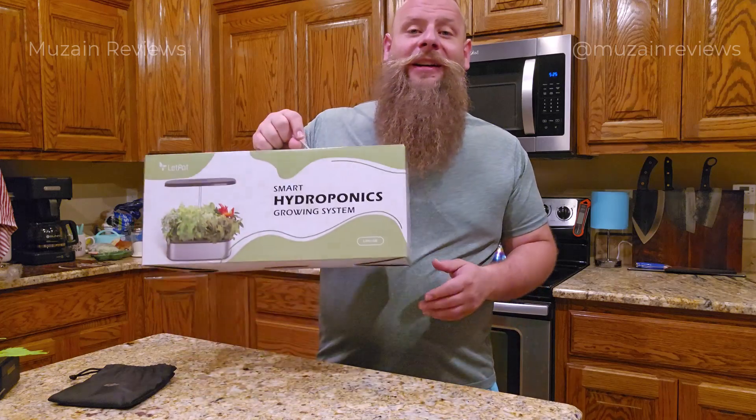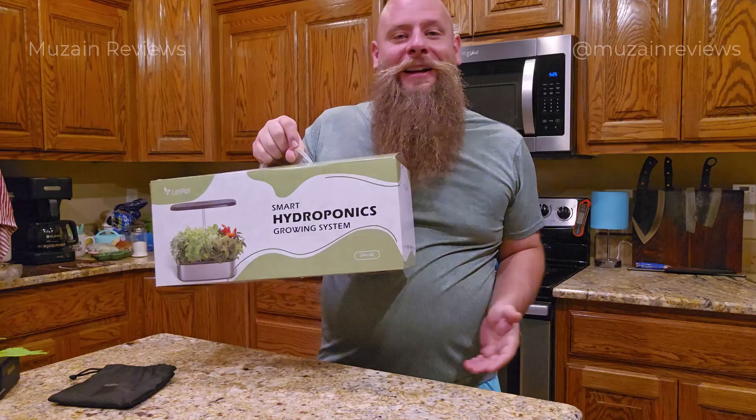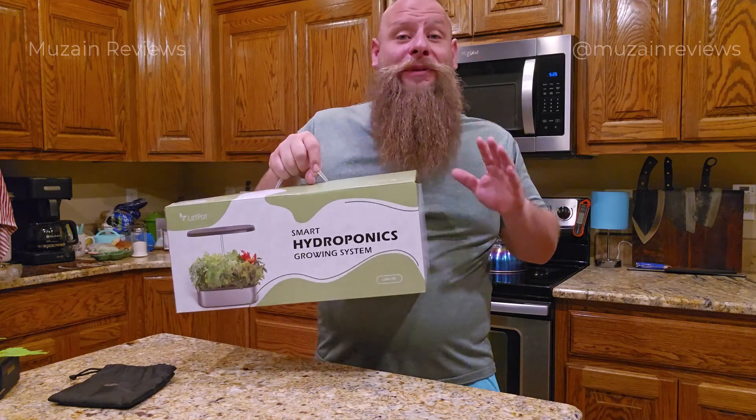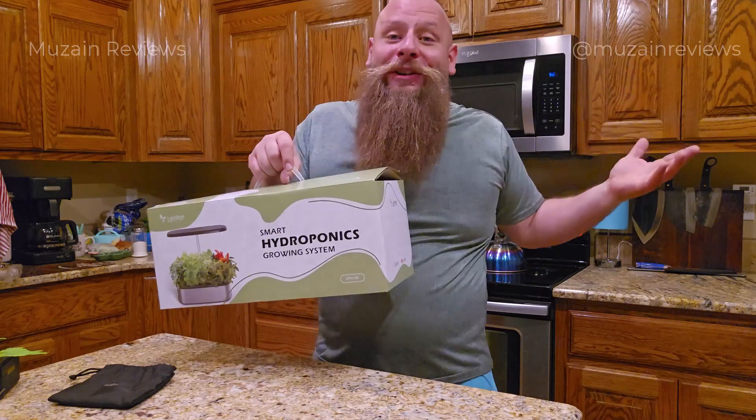Hey everyone, welcome back to my channel. Today I'm excited to share a fantastic product that will take your indoor gardening to the next level. Meet the Let Pot Senior — an amazing indoor hydroponic system that's absolutely perfect for growing herbs and other plants right here at your house.